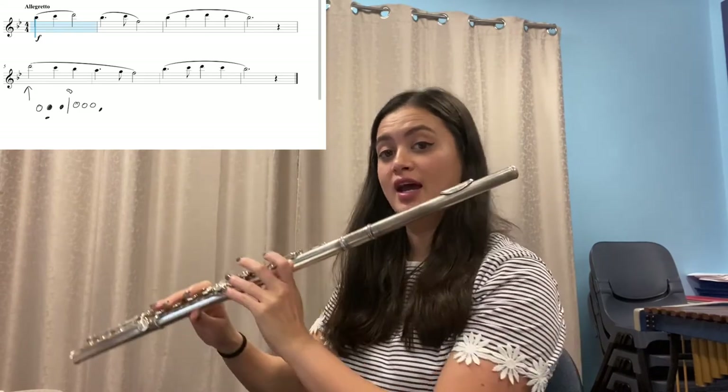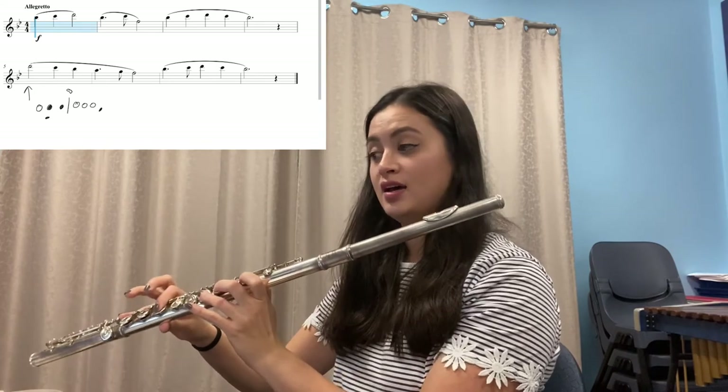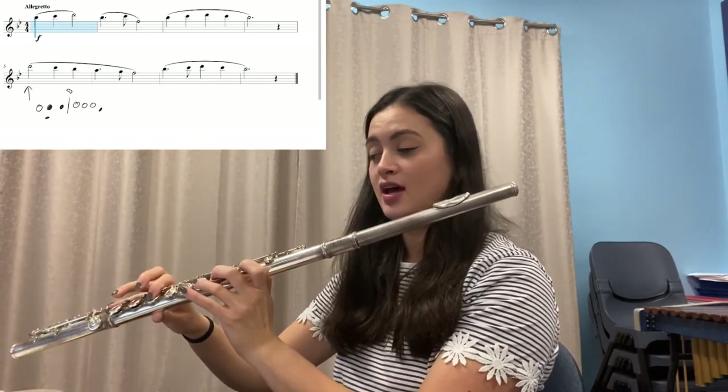Your turn. Pause and practice that at least three times so your fingers are doing exactly what your brain tells them to do. Now let's look at the next bar — say the notes and do the fingers: B-flat dot, C, F. And again: B-flat dot, C, F. And now play it.